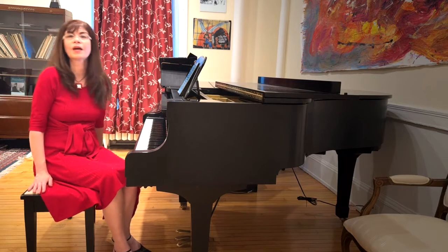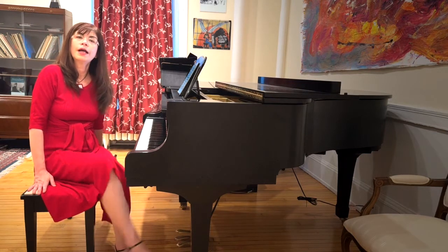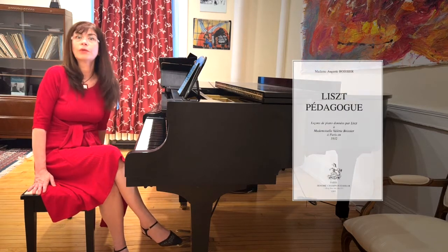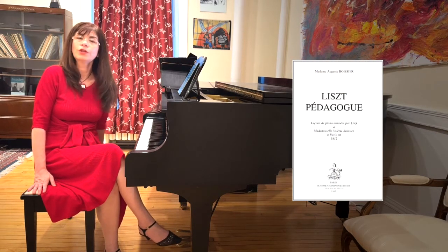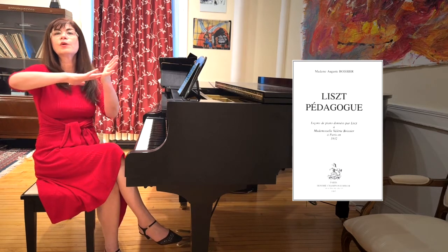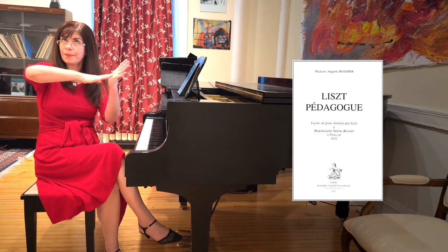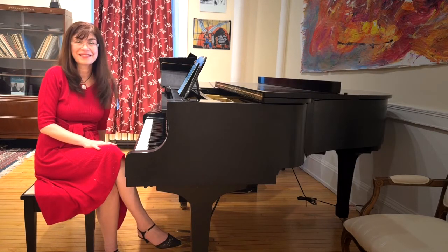We know that the romantic piano is played this way because we hear from the mother of one of Liszt's students, who took down notes during lessons, that what Liszt said is that the fingers are to be used as spokes of a wheel, and the wrist then becomes the rim. Let's follow in the footsteps of the best.